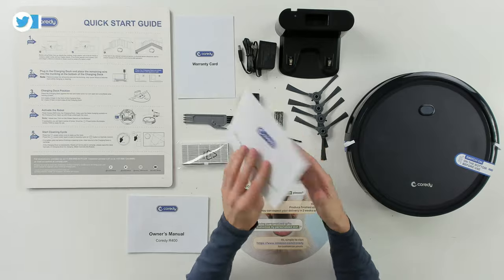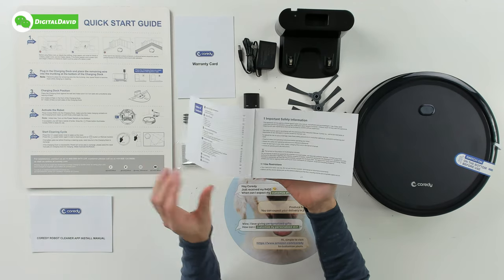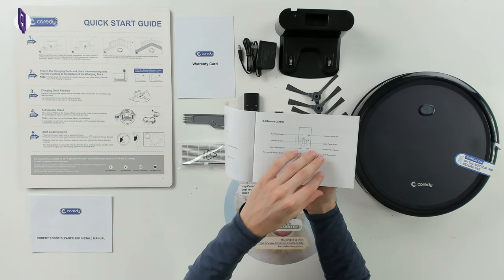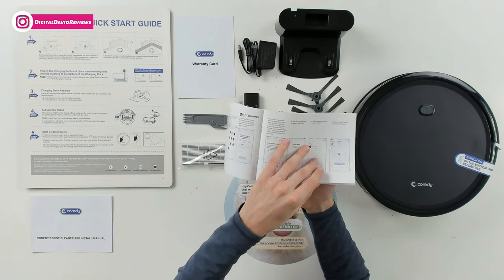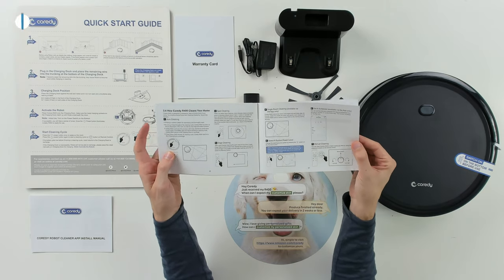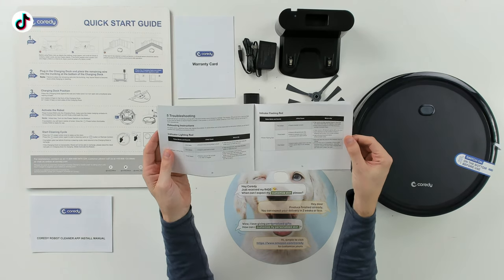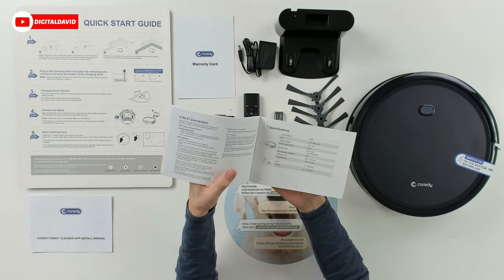Next we have the full owner's manual for the Cordy R400 with a table of contents covering seven sections: what every setting and sensor means, what's included, how to use the charging dock and remote control, how to operate and program the vacuum, best practices, quick-start options, app instructions, cleaning modes, care and maintenance, battery and charging info, troubleshooting, and FAQ. Specs on the back show a 2600mAh battery, 0.5-liter dustbin, up to 110 minutes cleaning time, and up to 240 minutes charging time.